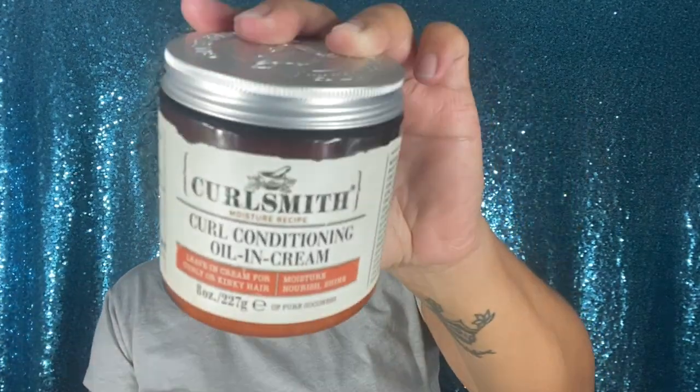Before applying this, you need to apply a leave-in conditioner. I use their curl conditioner all-in cream — it's a leave-in cream for curly or kinky hair. After washing my hair, I applied the KurlSmith leave-in. I like it because it has a thick consistency and a little goes a long way. It detangles and leaves your hair extremely soft. I added a little water because my roots were dry, then used the Tangle Teezer brush to detangle, and as you can see the leave-in did its job.